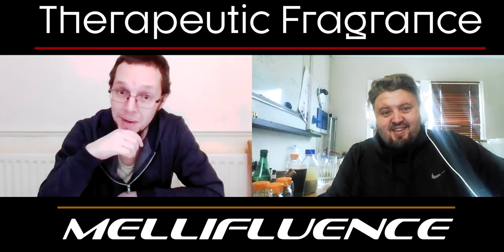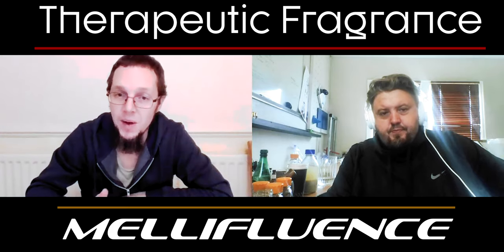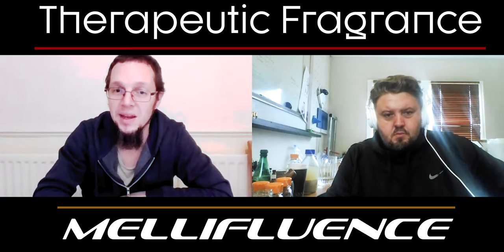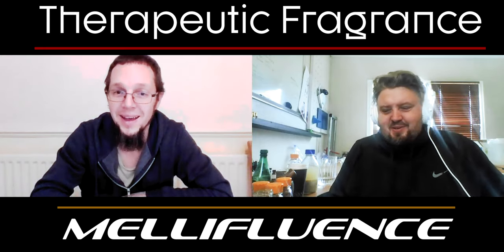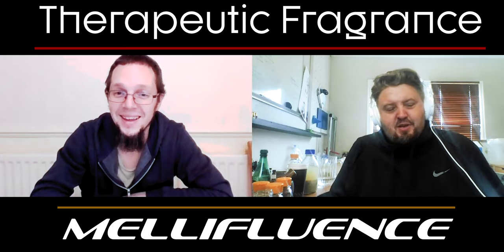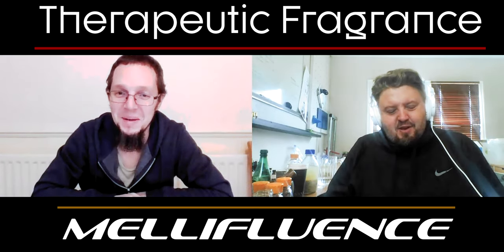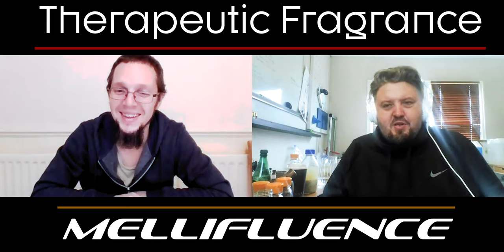Anything else on tinctures you can think of? I think we covered a ton today. We'll just uncover more as we go — people will ask questions and we can fill in on those. Alex, thank you — this is one of the most informative things I've seen. I wish I had this two years ago. Thank you, Brandon — another great pleasure. Look forward to seeing you next week on our next venture. Take care and be blessed.